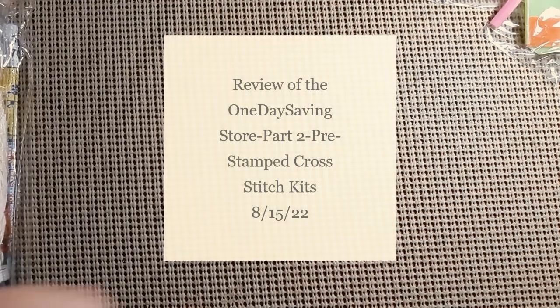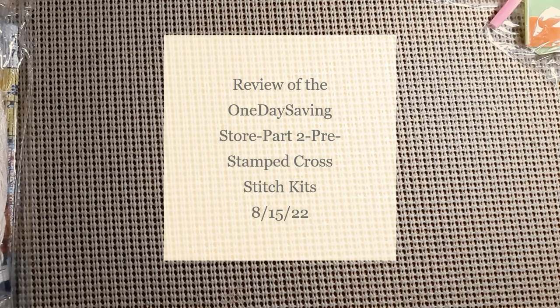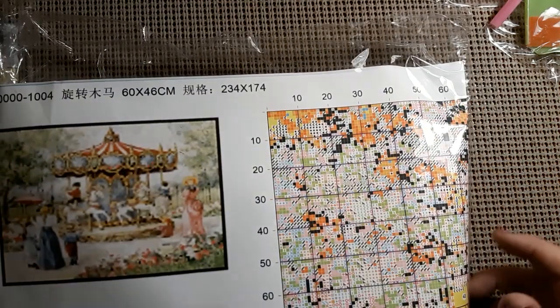Hello and welcome back to my channel. This is Laura with Stitchin' with Laura. Hope everybody is having a great Monday. This is part two of my review for One Day Savings, and we have two more pre-stamped cross stitch to go through.